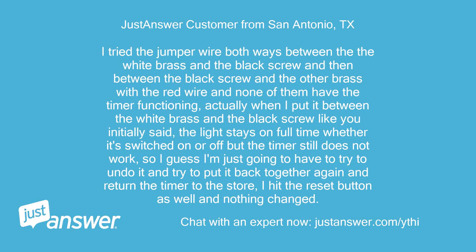I tried the jumper wire both ways — between the white brass and the black screw, and between the black screw and the other brass with the red wire — and none of them have the timer functioning. When I put it between the white brass and the black screw as initially instructed, the light stays on full time whether switched on or off, but the timer still does not work. I hit the reset button as well and nothing changed.